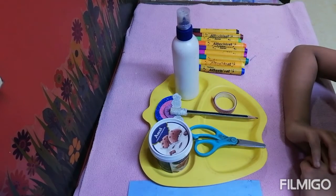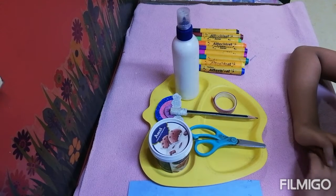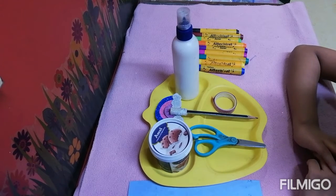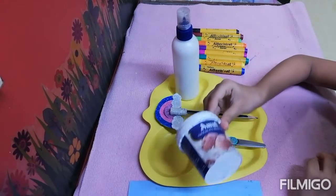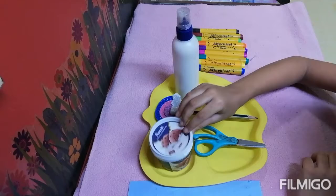Hello friends, welcome back to my channel Aradya's Masterpiece. My name is Aradya Murugish. Today I am going to teach you how to make a trash box from this Amul chocolate ice cream box.